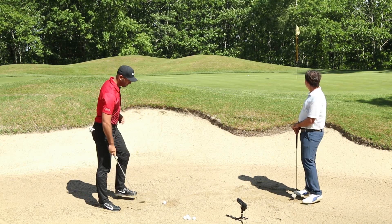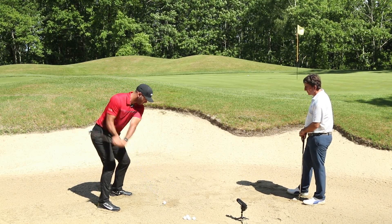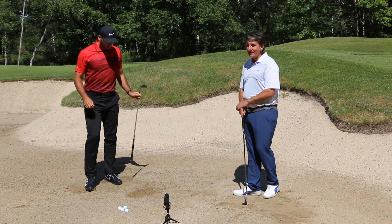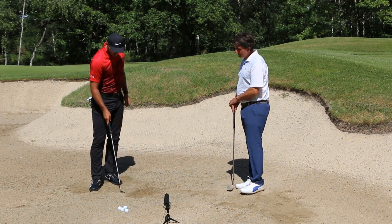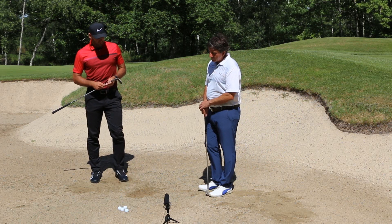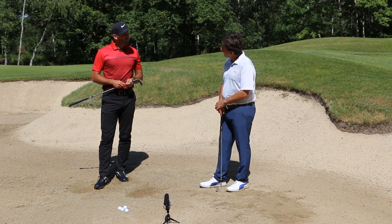Montre-nous. [Démonstration] C'est magnifique. Grosse crédibilité de l'explication avec cette belle démonstration. Bravo Lewis. Merci. On peut voir le divot — la ligne était là, je suis rentré un tout petit peu avant, mais le divot était optimal.